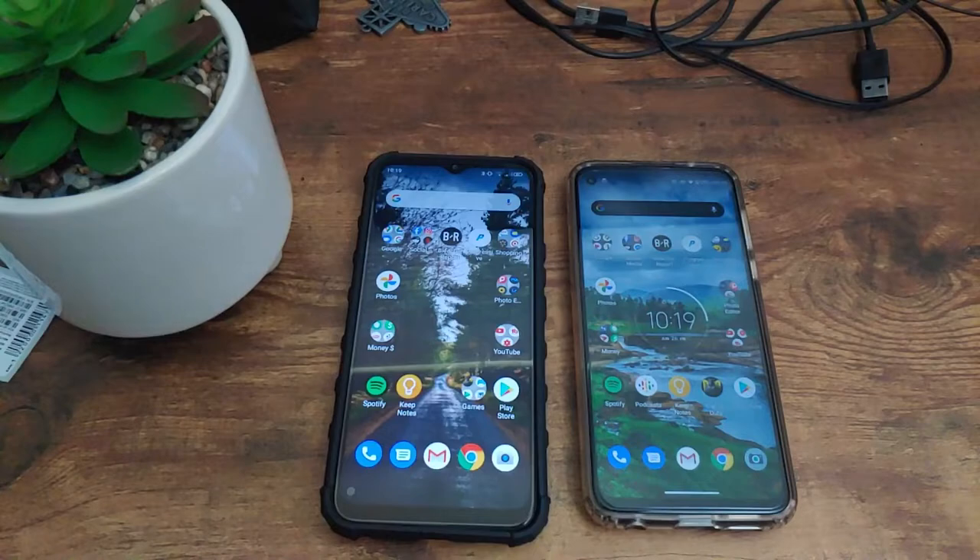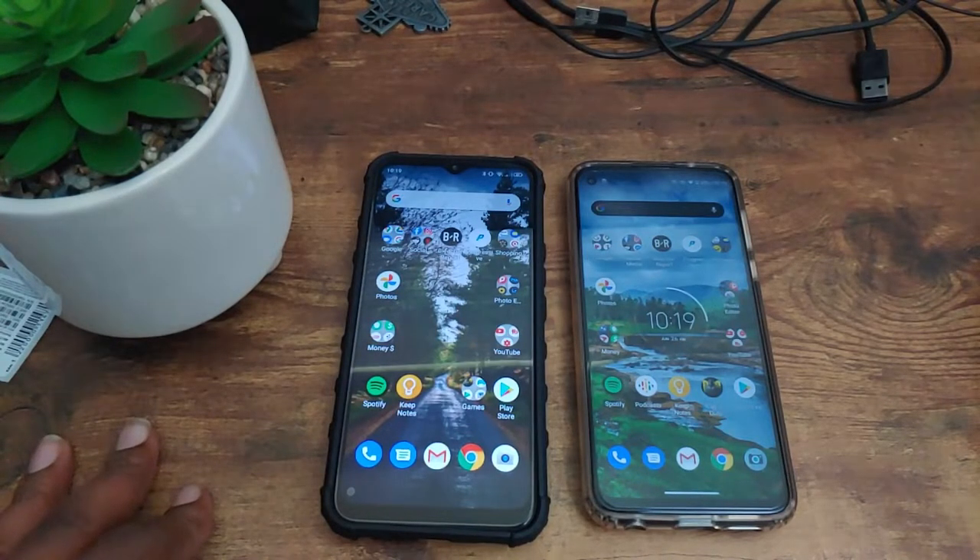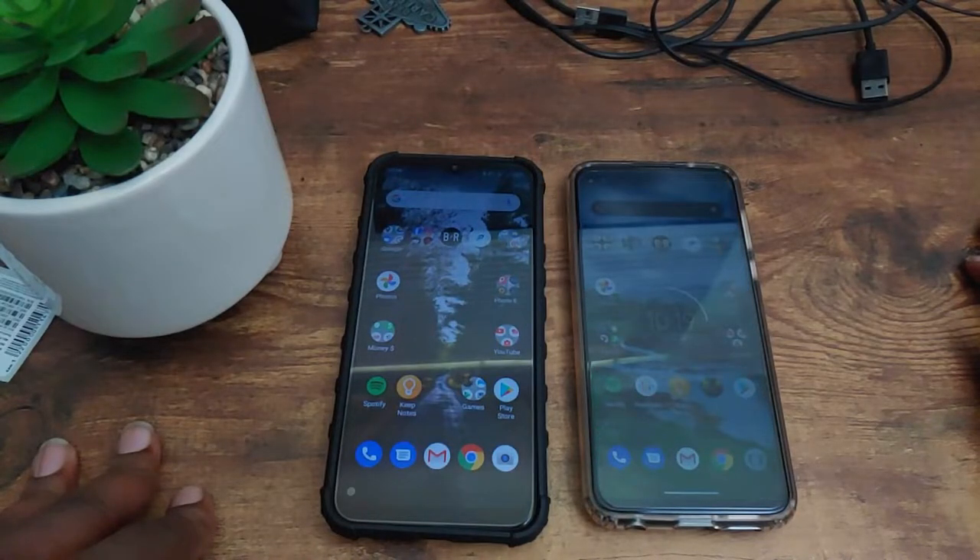With this next part of the speed test, we're going to be doing an application opening and RAM management test to see which device can open up applications faster. Afterwards, we'll test the RAM to see which device can hold applications better in the background. Let's go ahead and get that started right now.